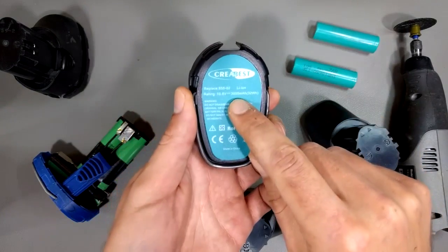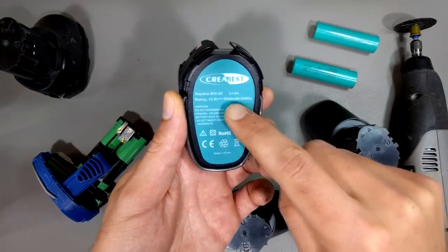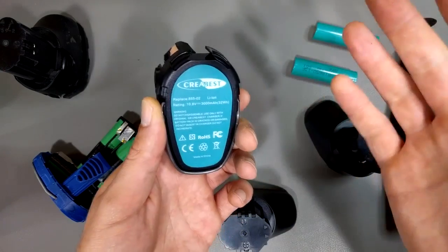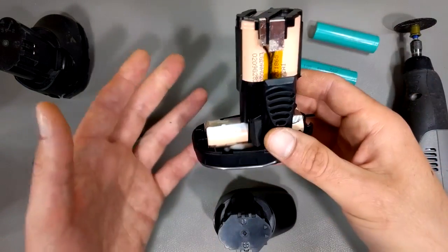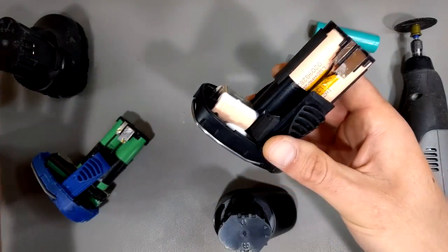It's not actually 3 amp hours, and that's a common problem with these guys — they usually talk up the amp hour rating. But still, it's like 50% more power than the standard battery at one third the price and it's well built. So to me, that's a win.